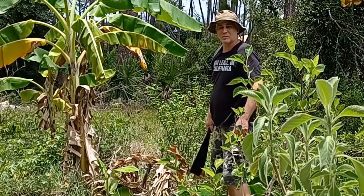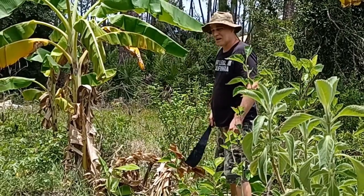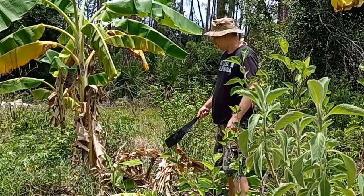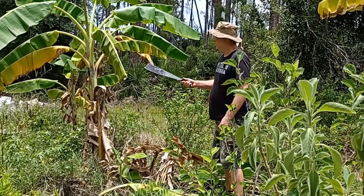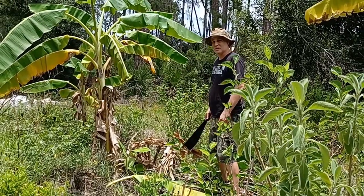Did I just chop down a banana tree? Yes I did. I planted these bananas here for chop and drop. This is a huge amount of chop and drop material that's going to build the soil. These banana plants are dedicated for exactly this task.